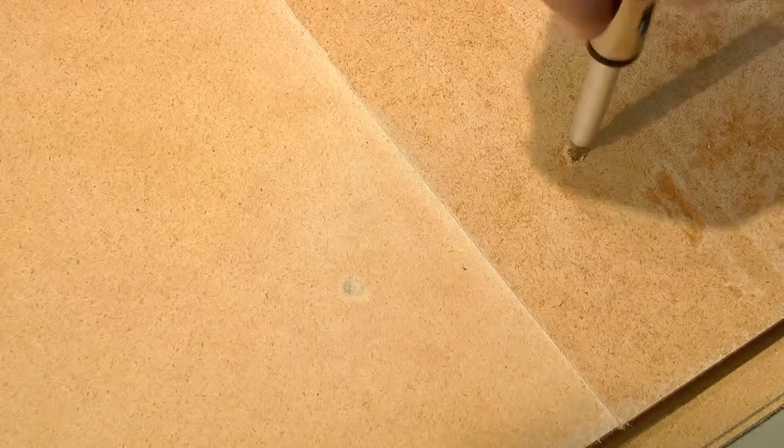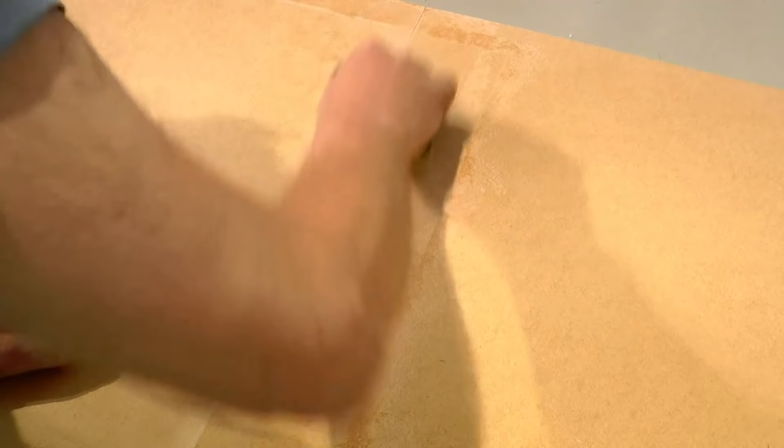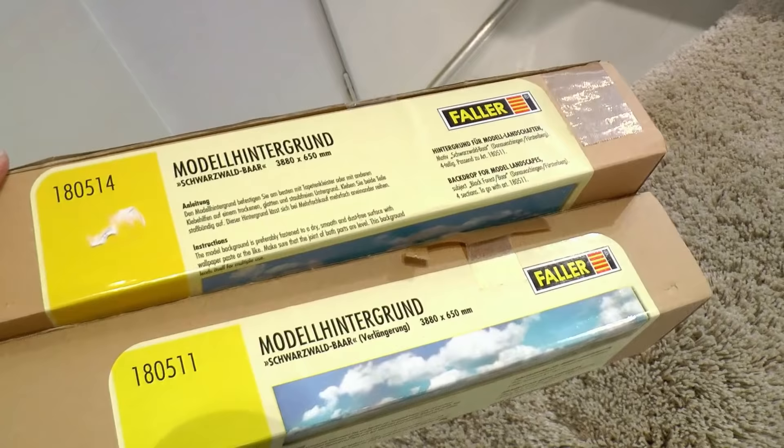At the joints I put the same type of board as a doubler on the back, making it about one decimeter wide. I both glue the doubler and fix it with screws all along the edge. I then plaster the joints and sand with normal sanding paper. This is to make sure that the joint will not be seen through the backdrop.